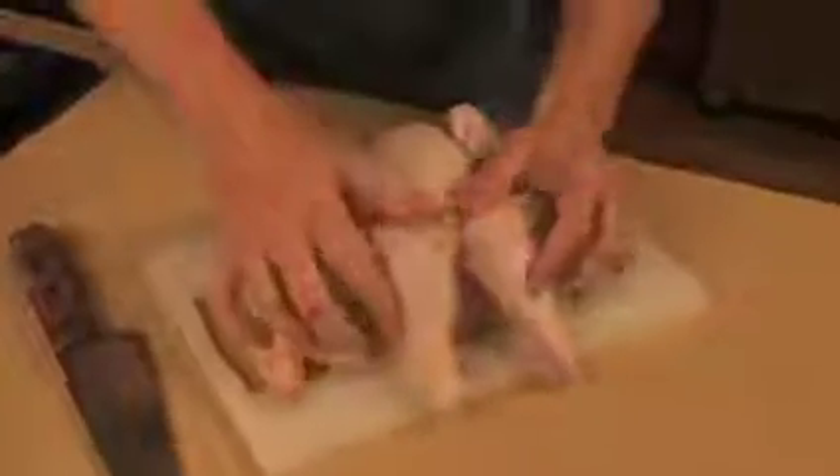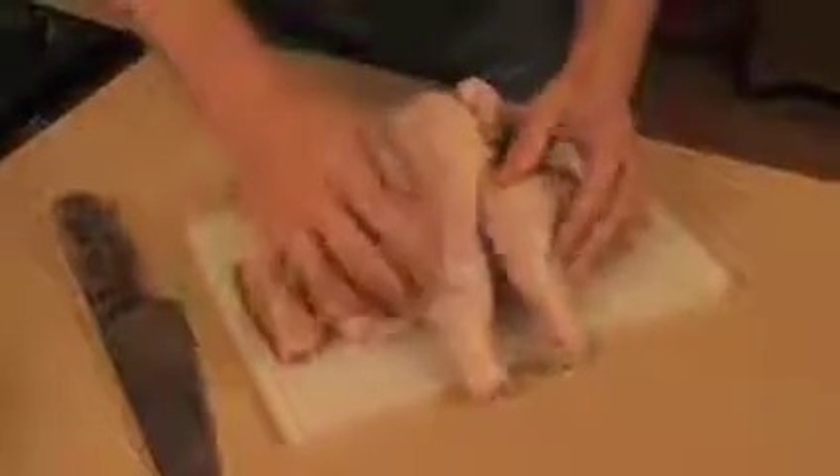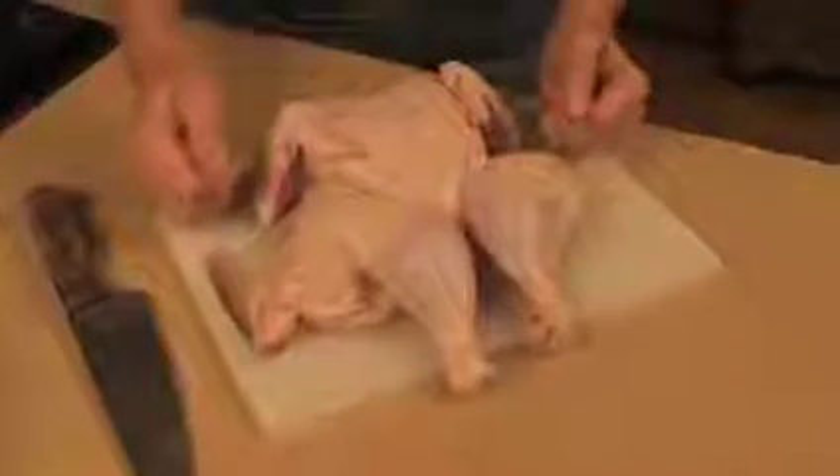Now if it doesn't lay flat right away, no problem, just give it a good press. It'll lay flat like this. It looks really great, and there we go, all ready for grilling.